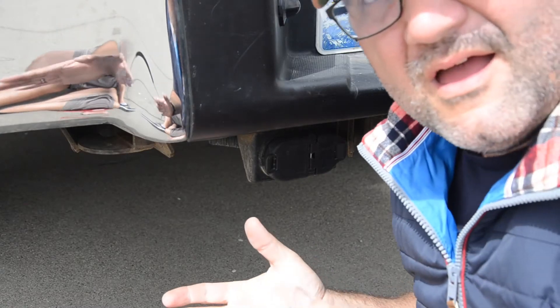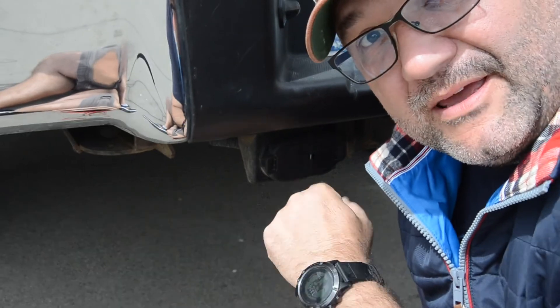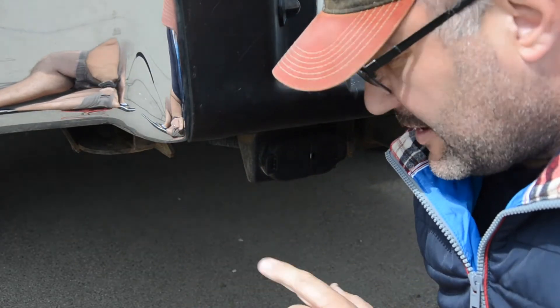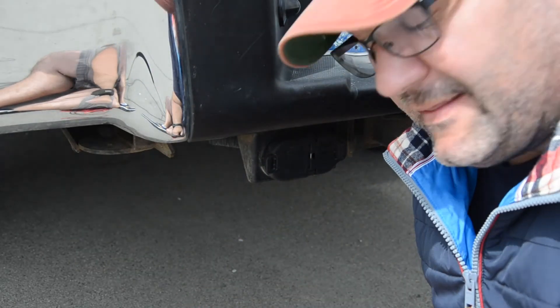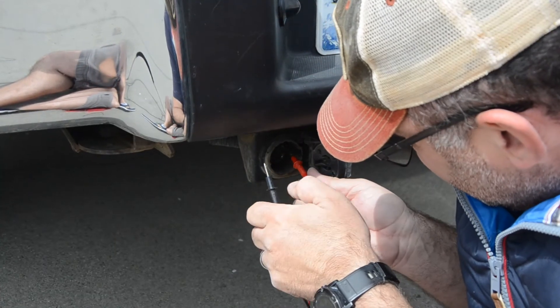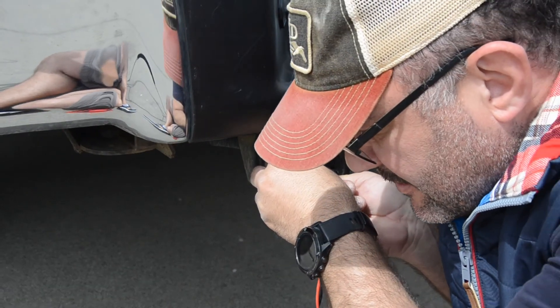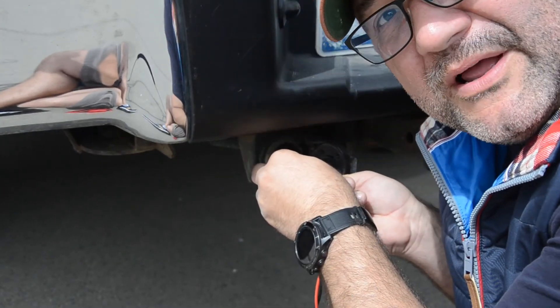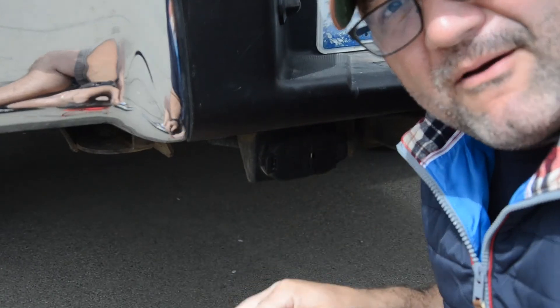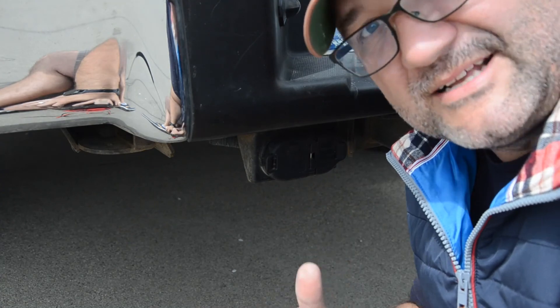Here we are at the back of the truck to test this out and make sure the relay and fuse worked. Keep in mind you need to have your key on in the ignition to have power back here. Using a simple voltmeter — positive and negative — we're reading 12.25 volts. We have power! No more getting back to the campsite with a drained battery.